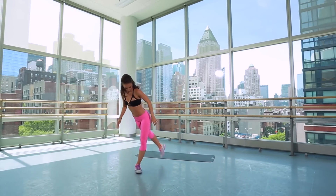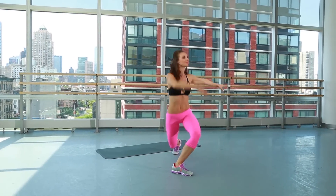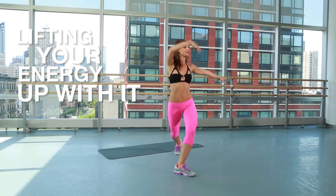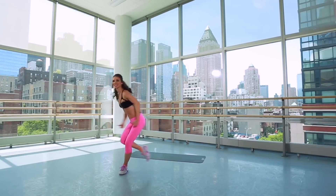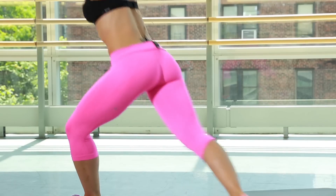Bring it up. You're stretching that leg behind you, opening it up, bending it way down — you're almost touching that back knee. Every time that arm scoops up, lifting your energy up with it. This is a great move for refining the outer thigh. Always good to do before you put on a pair of skinny jeans. You don't want to sausage yourself in. You want to feel a nice, clean fit. Pulling it in here.